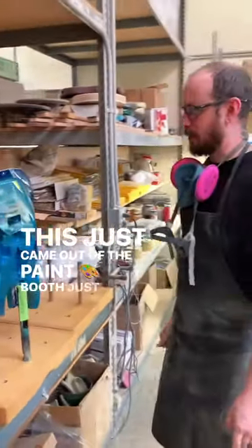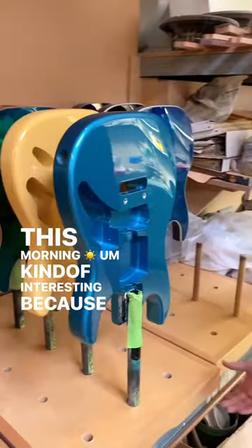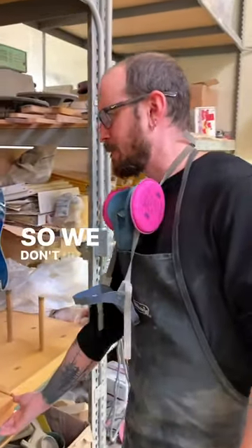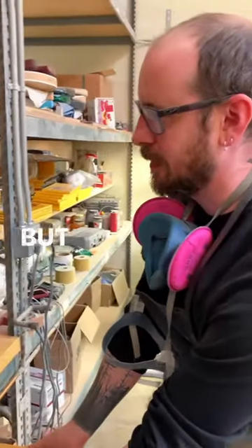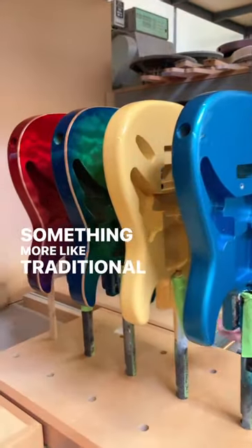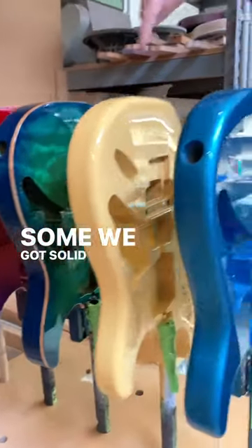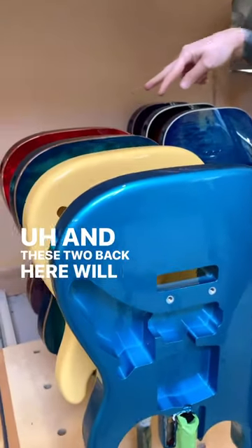This just came out of the paint booth, just got top-coated this morning. Kind of interesting because none of them are smeared. We don't do a whole lot of high-gloss stuff, but when we do, usually it looks like this — something more like traditional paint jobs. We've got solid color here, this is metallic, and these two back here will be transparent.